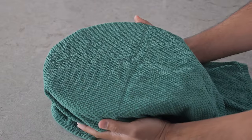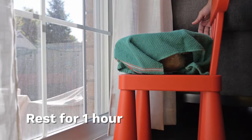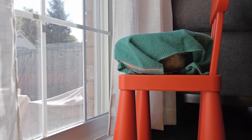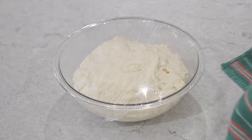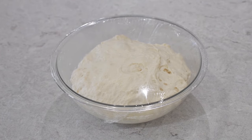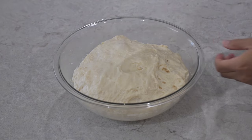Cover it with a cloth and place it next to the window again to keep it nice and warm, and we're going to leave it there for one hour. After an hour, this is what it looks like — your dough should have risen even more, around twice its size. Then we're going to start folding it in again.